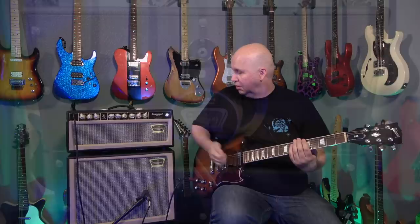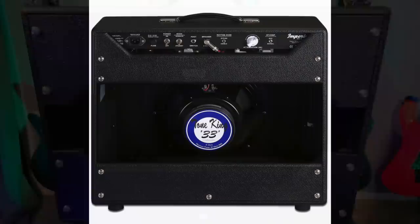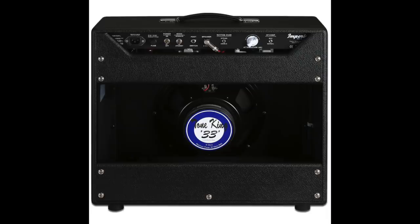If you get the 112 cabinet that goes with the head, you'll get a Tone King-selected speaker. However, if you get the 112 combo, you get an Eminence-made speaker voiced specifically for the Tone King amps — so there will be a slight difference between the combo and the head-and-cabinet versions.